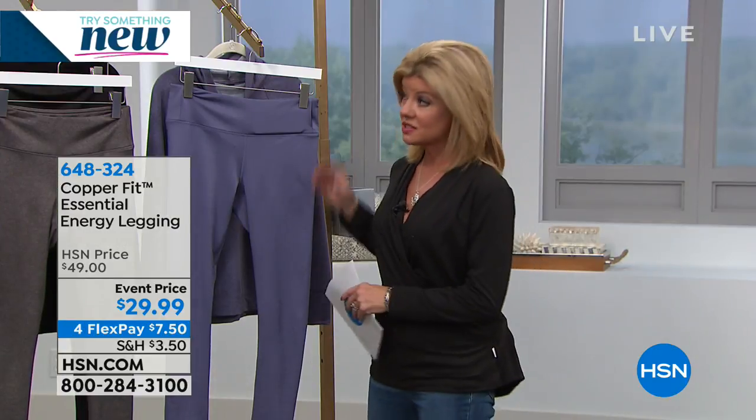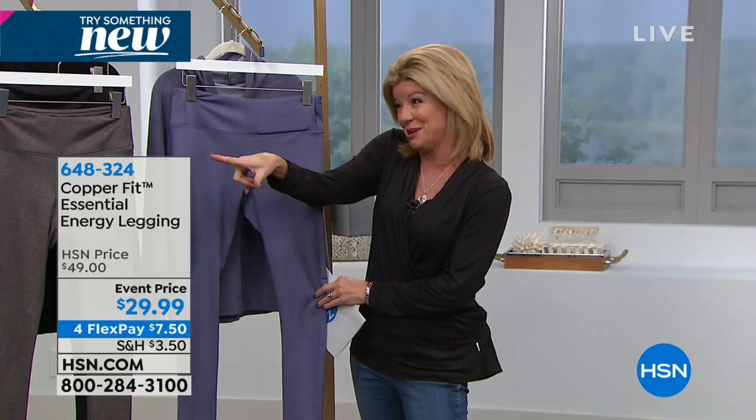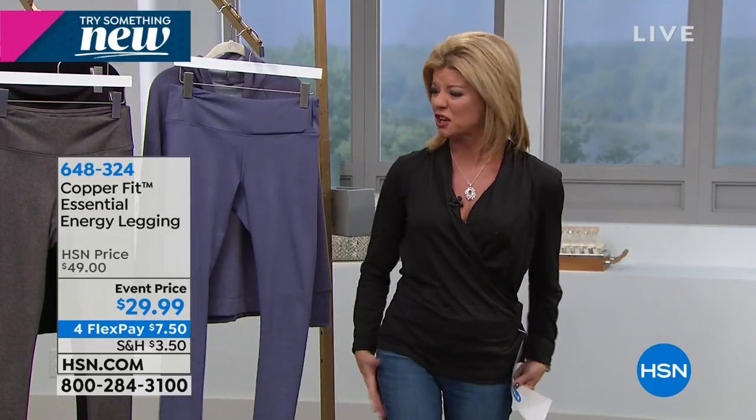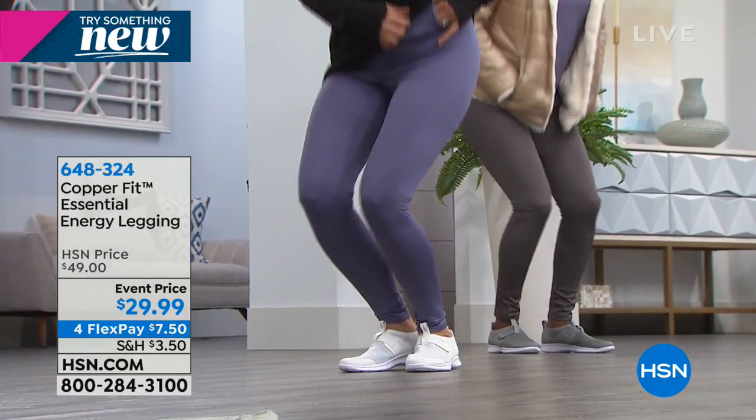Use compression to your benefit. We say it lifts the bottom — and when you saw Annika and the girls bending down, no bagginess whatsoever. No bagging in the knees, no extra fabric in the back or in the front.